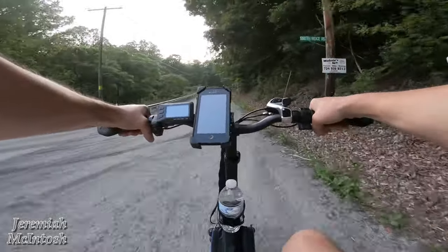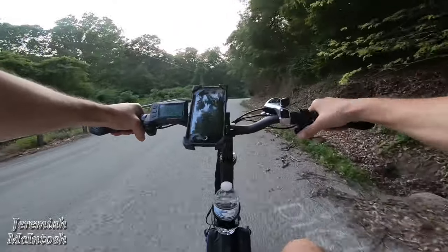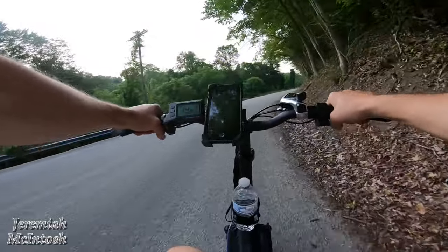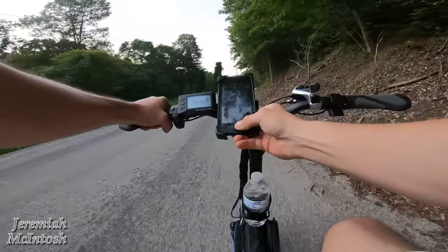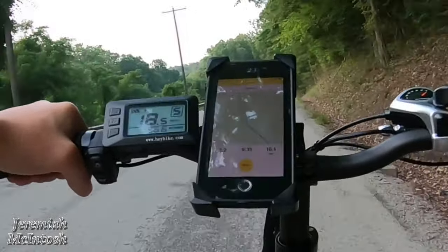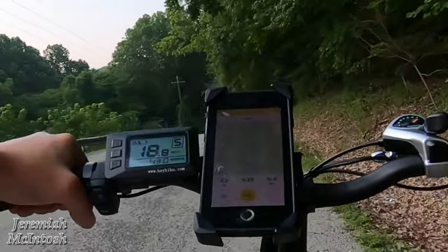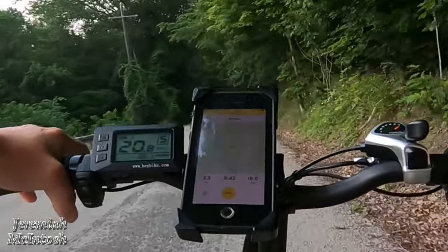Alright, we're just cruising in PAS-5 — I have this set for zero through five. No throttle works in PAS level, so we're just relying on the pedal assist. This is a slight incline here and we're hitting about 14 to 15 miles an hour. GPS says I'm cruising about 16 and a half miles an hour, but the display says 20. GPS says 17, 18 — so it's slightly off on the speedometer.